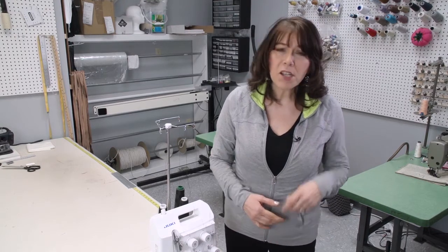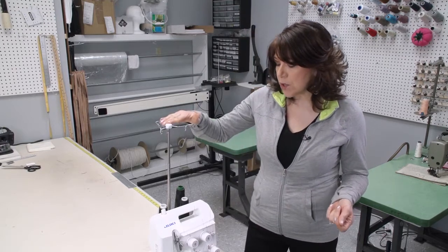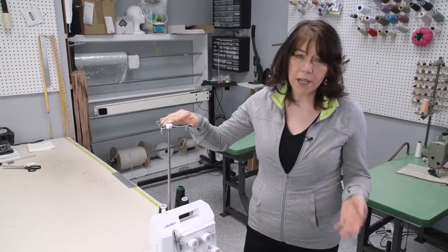When working with alterations, we tend to hop from one job to another. Because of this, we have to change our threads quite frequently. This is a common practice, but the technique we use is very important, especially when using a serger or a cover stitch machine.